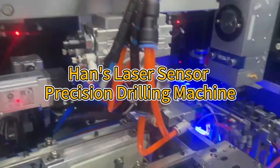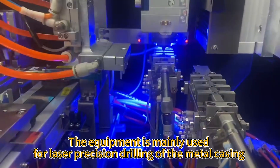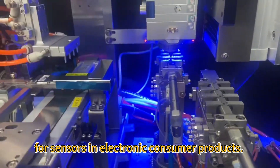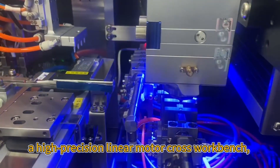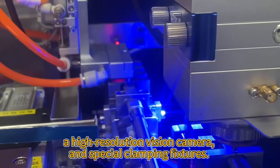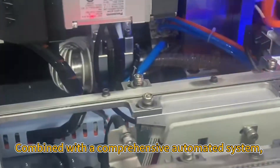HANS Laser Sensor Precision Drilling Machine. The equipment is mainly used for laser precision drilling of the metal casing for sensors in electronic consumer products. It is equipped with a pulsed fiber laser, a high-precision linear motor cross workbench, a high-resolution vision camera, and special clamping fixtures combined with a comprehensive automated system.